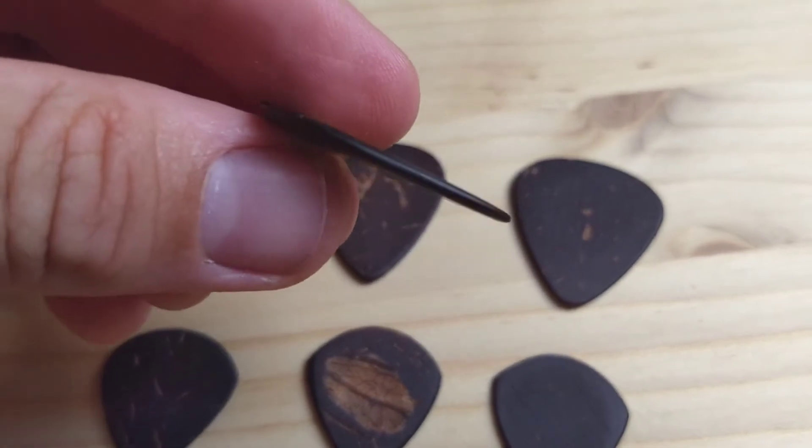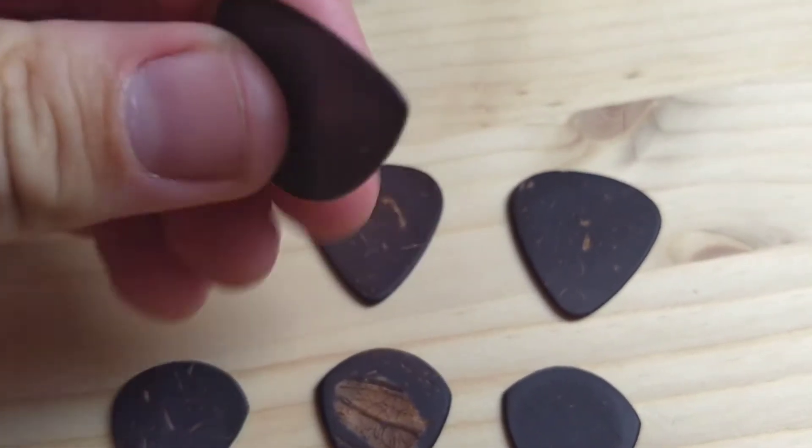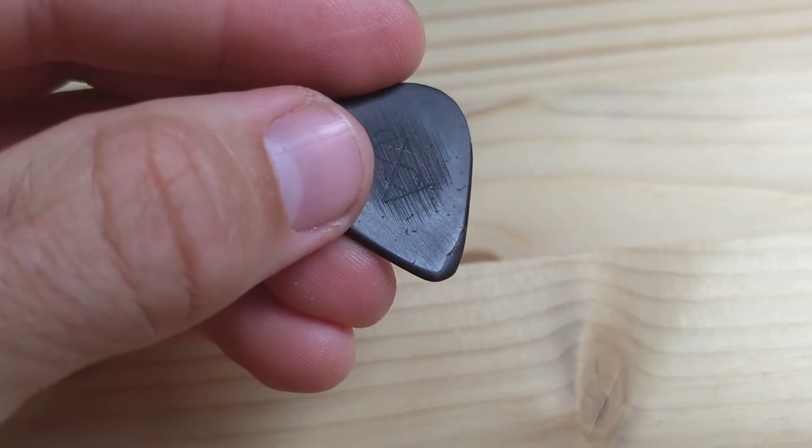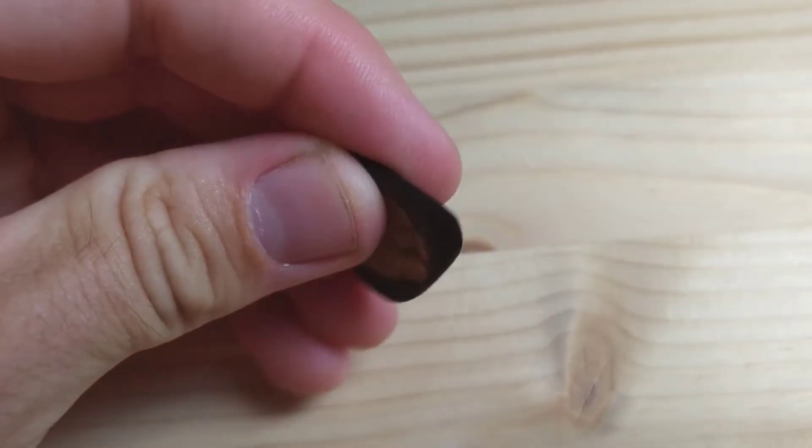They have a great feel. The dimple is a perfect place to rest either your pointer finger or your thumb — sometimes I change it back and forth — but it's a nice grip, really comfortable to hold. The thicknesses are on the heavy side, which I talked about in my previous video. The coconut wood is extremely hard so it's a very long-lasting pick. I've been playing with the same two picks — the prototype I played first for over three months. I'll show you a close-up: there's some wear and it's lost its point a little bit but it's still pretty usable.